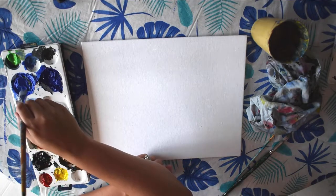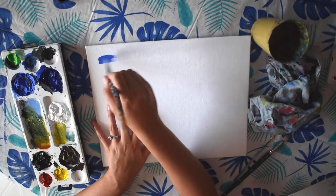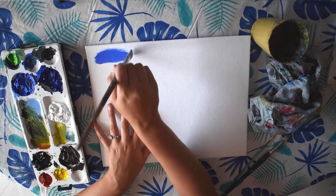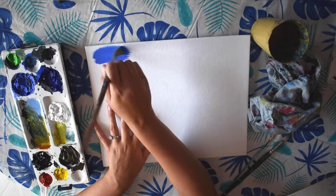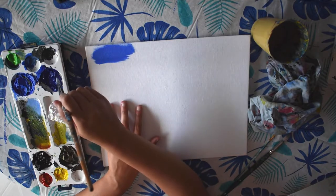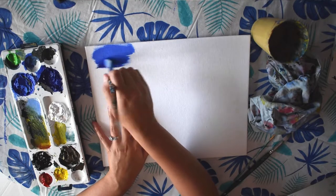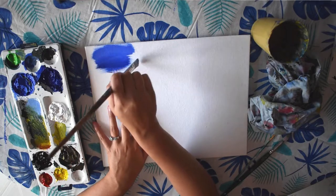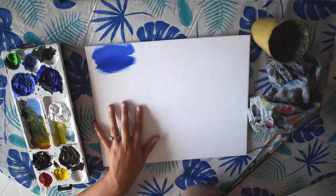So the first one is basic blending, which is great for a background like a sky or for painting water where you want a smooth effect. I'm using some cobalt blue and I'm just painting in the same direction from side to side. Then I'm going to take some darker ultramarine blue and just layer it over top and feather it together. So this is blending with a dry brush.